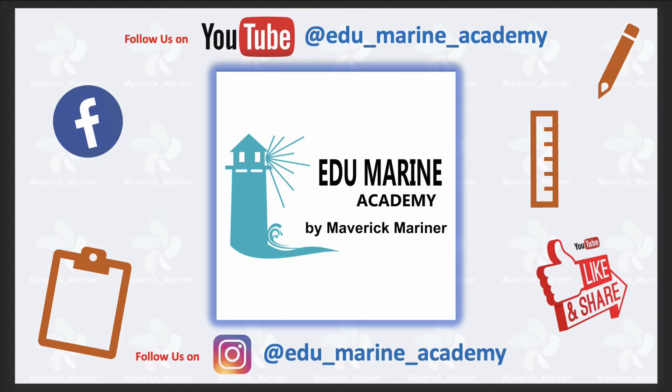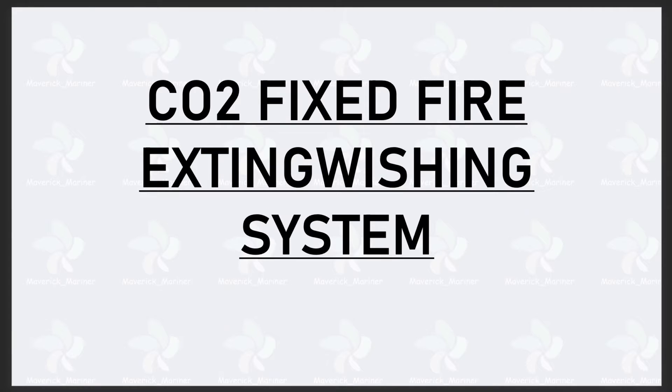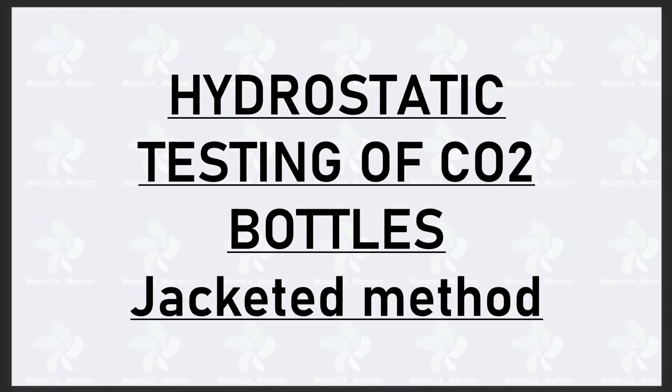Welcome on board EduMarine Academy by Maverick Mariner. Our channel provides free information on topics related to the maritime industry to help aspirants crack their MEO competency exams. Today we will see firefighting appliances — specifically the CO2 fixed fire extinguishing system, and the topic of hydrostatic testing of CO2 bottles.